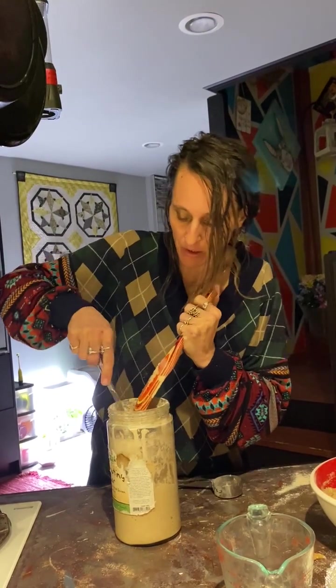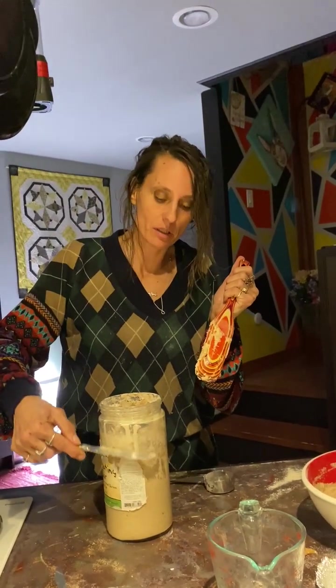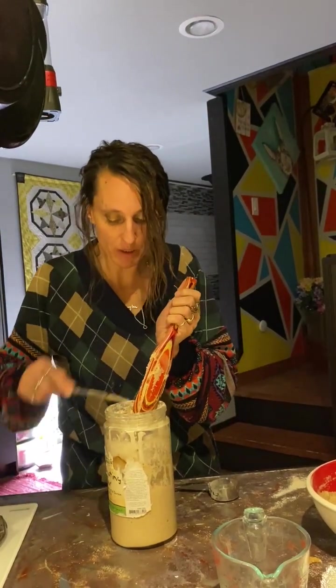It'll... see this line up here? That's why I change the jar out periodically. Because you see this line — it'll grow to that. Wow, that's cool. And then you put it in the fridge and it shrinks back down.